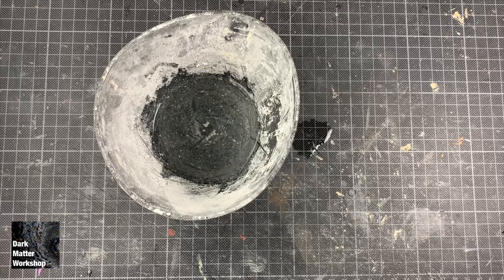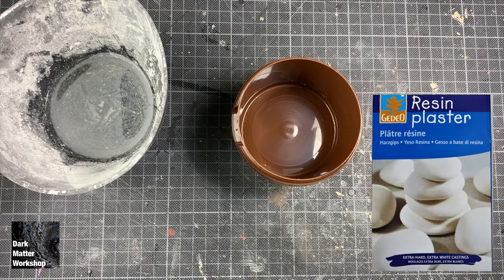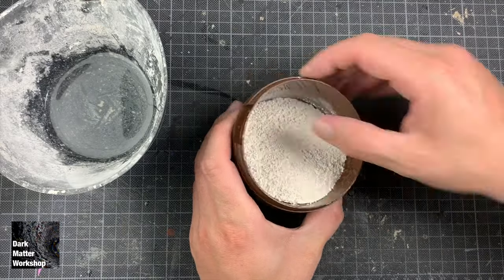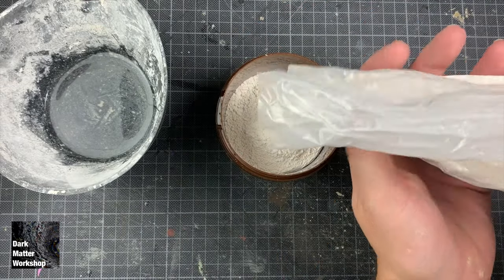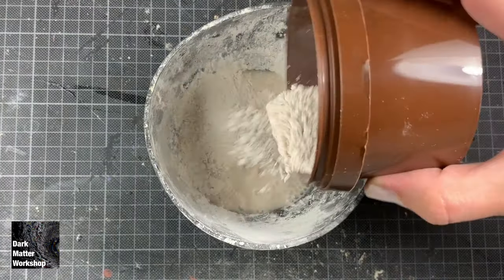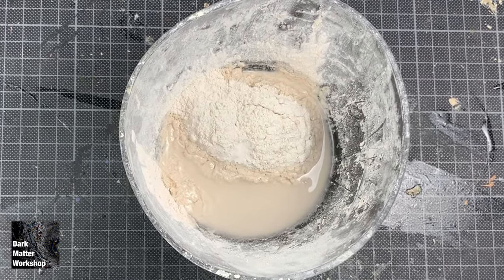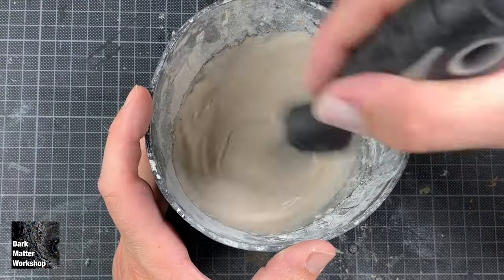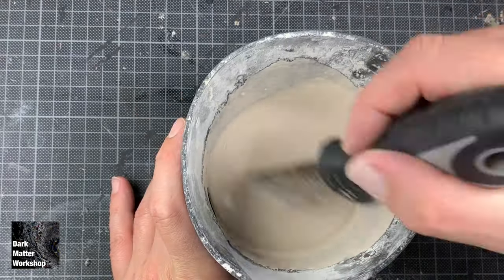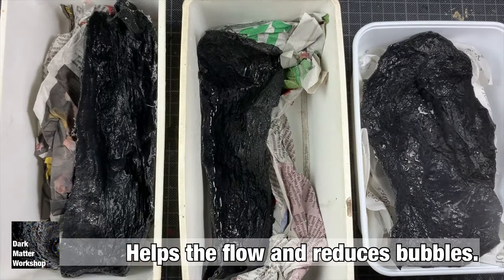When making plaster, I highly recommend reading the instructions. This particular brand requires one part water to three parts plaster. Sprinkle the plaster over the water and let it sit for about a minute. I use these bendable cups that are cheap and basically made for this kind of thing. After a minute, mix the plaster through the water for about another minute until properly mixed. Then spray the molds with a mixture of water and isopropanol, and pour into the molds.